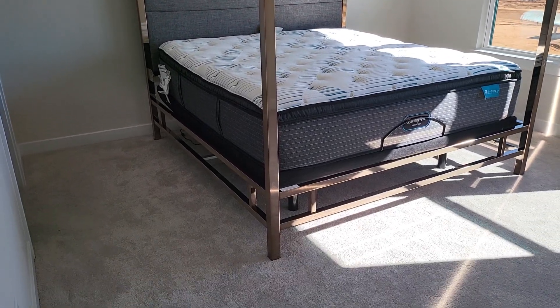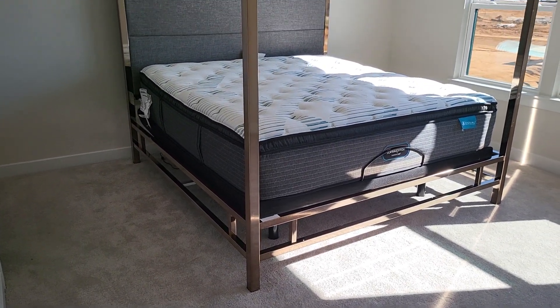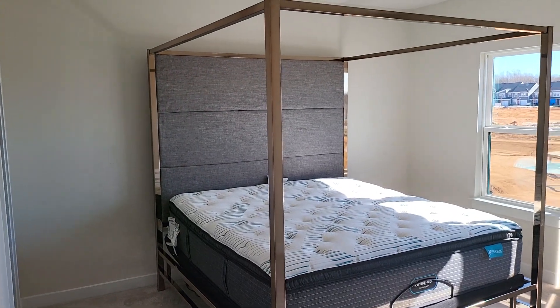I don't have anything on it right now, so when I decorate it it's gonna look like something. But that's what it is right now.